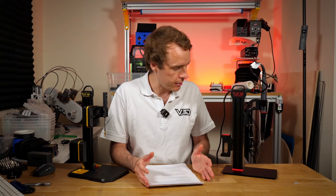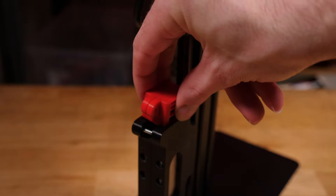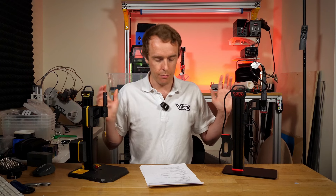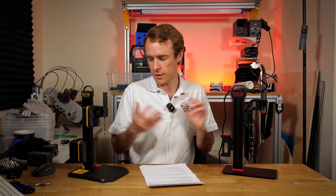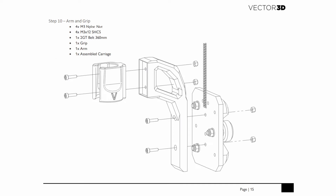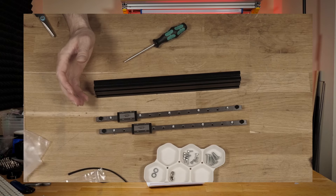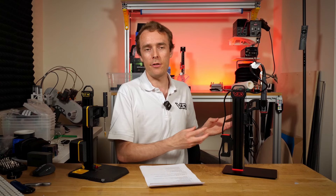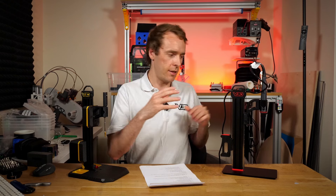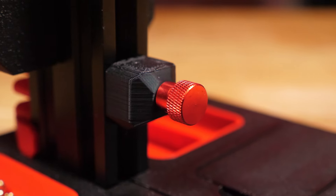Now let's cover some of the similarities. Obviously they are basically the same machine — they do the same job. Both have a fully adjustable counterweight, although VLMP Pro offers less adjustment range. Both have smooth motion. Both have STLs included, so even with VLMP Pro you can print your own spares, while on VLMP2 you'll print all your own parts. Both have a full step-by-step PDF assembly manual as well as a video assembly manual.